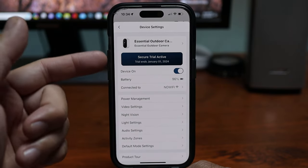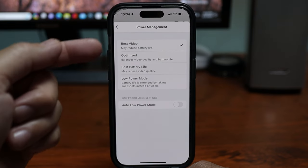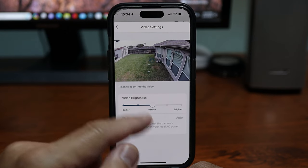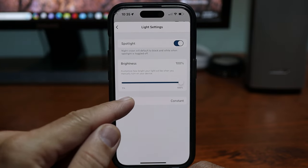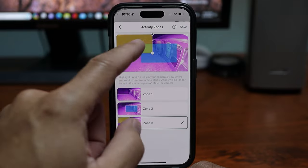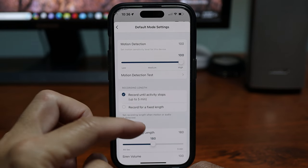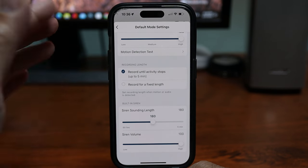From the gear icon you get camera settings. You'll see you're auto-enrolled in a trial, battery life, power management — I set it to best video — and a low power mode that takes snapshots instead of video. Video settings let you adjust brightness only. Night vision can be set to black and white or full color. Light settings let you adjust brightness and even choose flashing instead of constant light. There are audio settings and activity zones — up to five rectangular zones. Motion detection sensitivity I set to the highest, recording length is adjustable or set to record until motion stops, and there are siren settings.